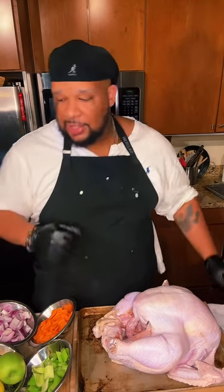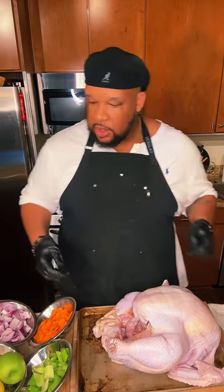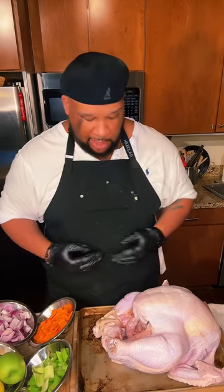I see you ATL, South Atlanta, shout out to Maryland, Connecticut, D.C., Pennsylvania — I see you guys up north. Florida, I see you. I'm out here in Houston, Texas. If you're just now tuning in, my name is Uncle Dibs, your favorite uncle you never met.